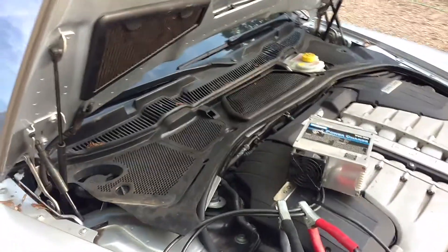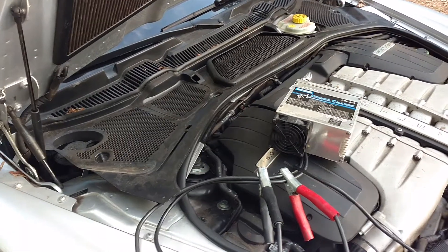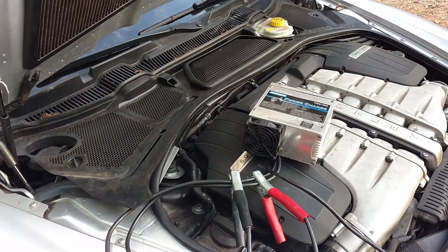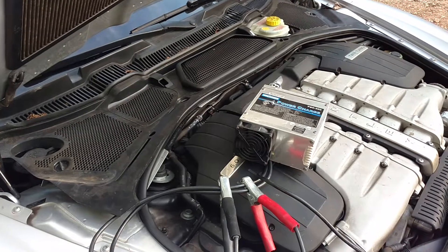That's what I did here — I just powered it up, opened up the trunk. So easy enough, quick, and effective. Just be careful and don't short anything out underneath there.